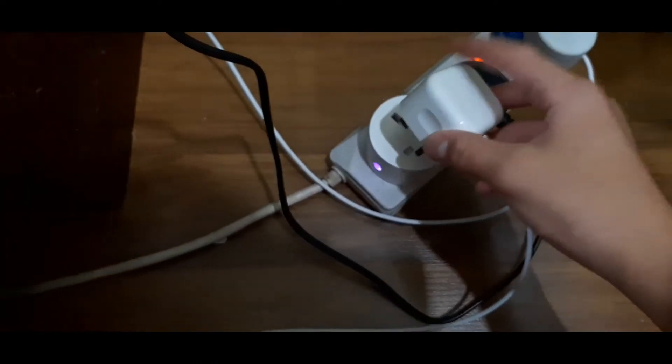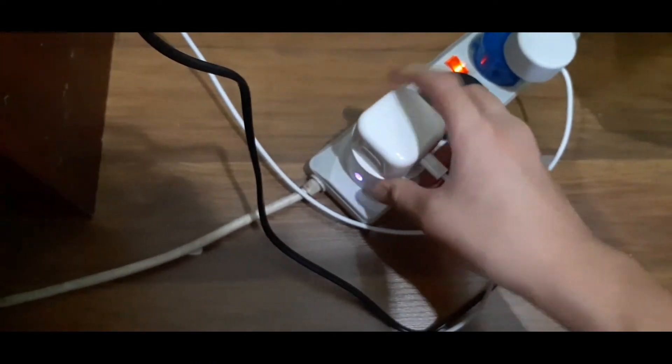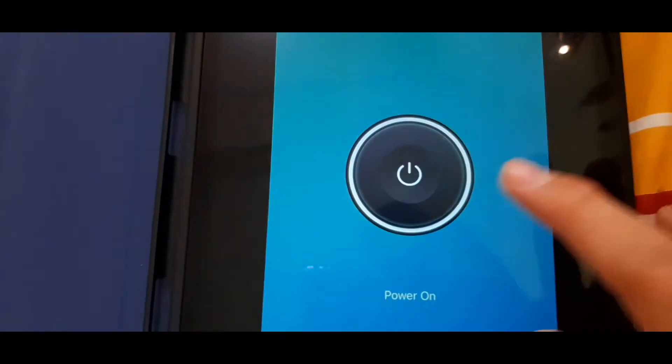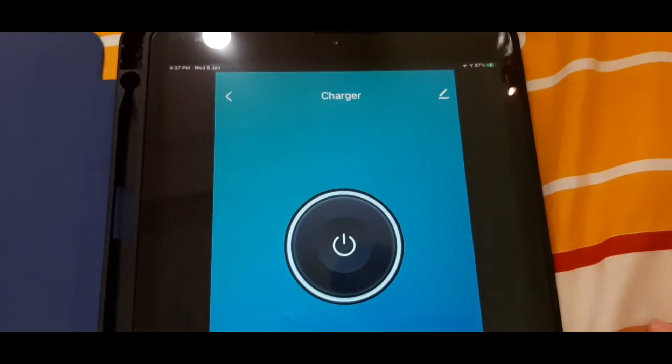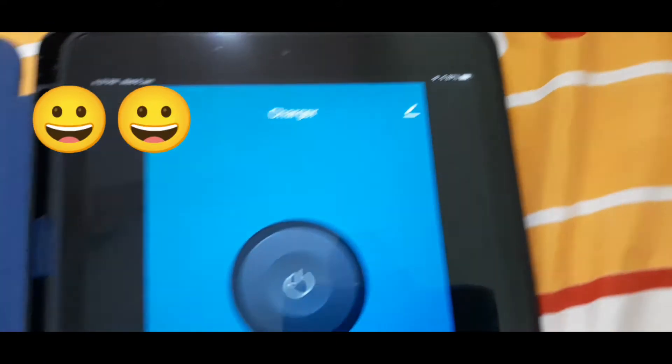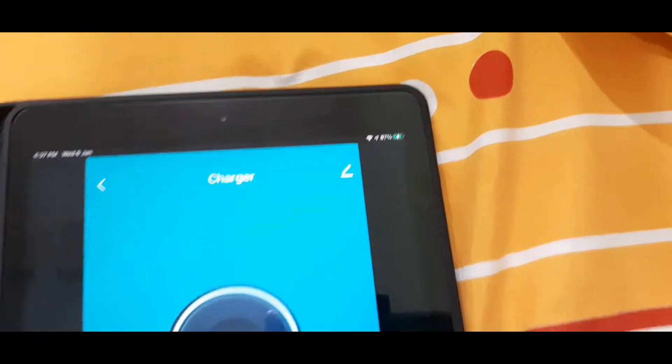Now let's try out some simple functions with our smart plug. I have my iPad charger here so I'm going to plug it in. Let's see whether it's charging. It shows it's charging, but when I tap it off it's not charging anymore. When I tap it on — it's charging! It's working.